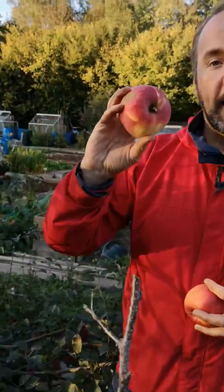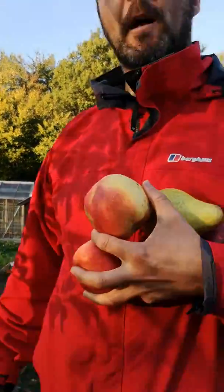We're just about to start harvesting the apples. These apples will then be stored in the garage over winter and will provide us with apples right the way through to April. So there's probably on this tree, I would say, in excess of a hundred apples.